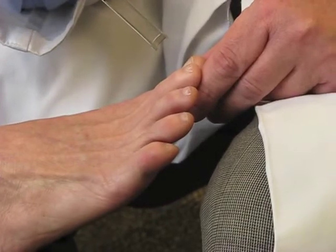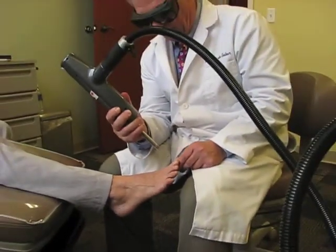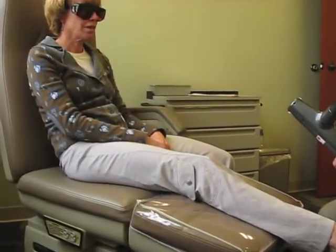Okay, Wendy, I'm going to have you put your glasses on now, and we'll go ahead and treat your toe with the laser. Today we're using the Q-Clear laser to treat your nail fungus, and here we go.